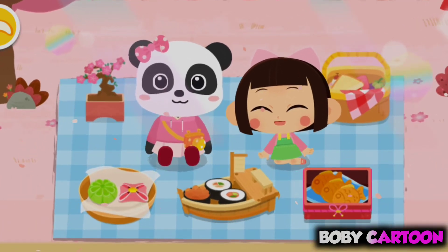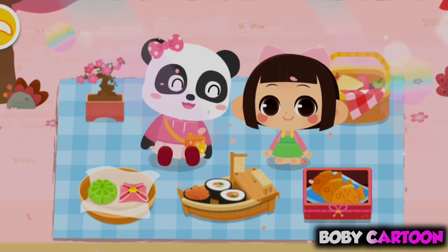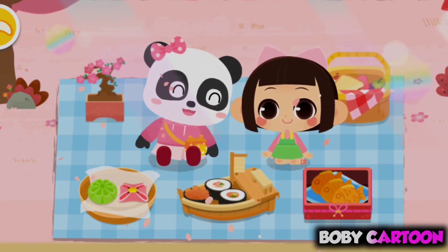This is the bento I have made! Mew Mew, let's share the bento! You are so kind, Aki!